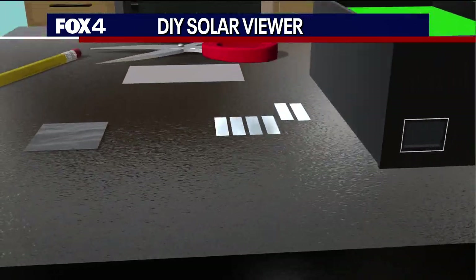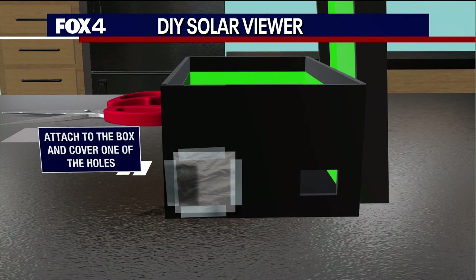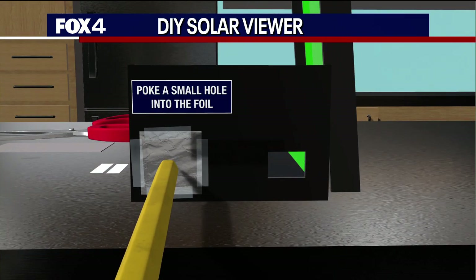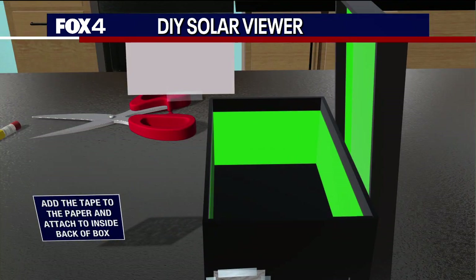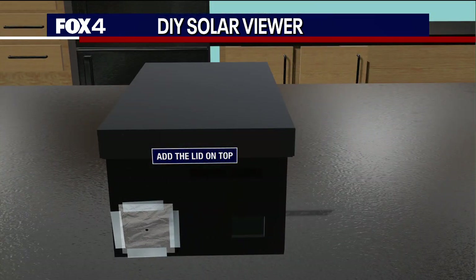Cut two small holes on one side of that box. Add tape to a piece of foil and cover one of those holes. Then poke a small hole in the foil with a pencil. Grab your piece of paper, attach it to the inside back part of the box, and put the lid right back on.